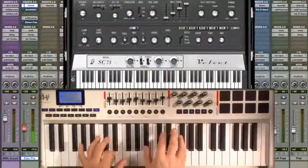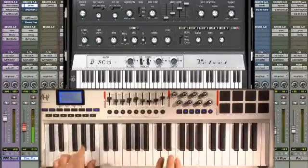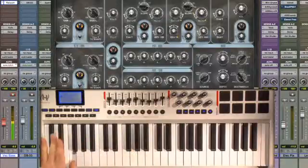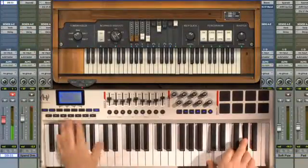With electric pianos, True Touch makes it feel like you're actually digging in to the keyboard. The keyboard also feels great for synth bass, especially with legato slides. And of course for organ patches, just running your hand across the manual.